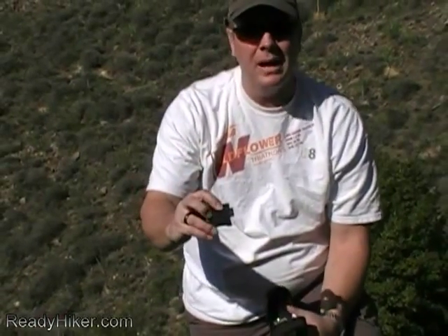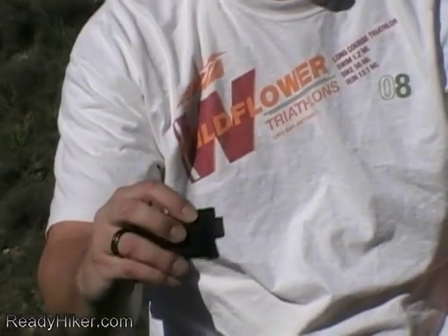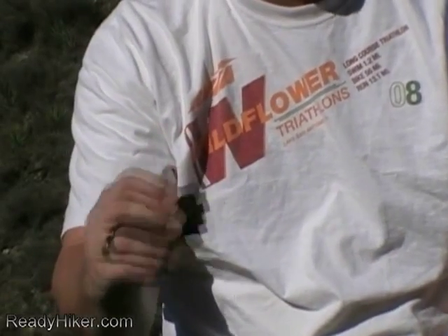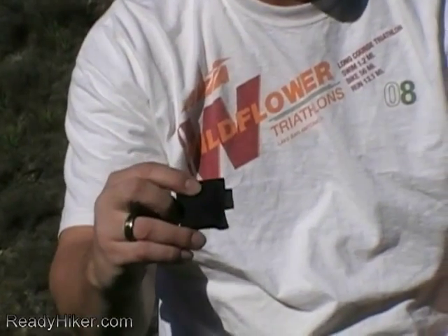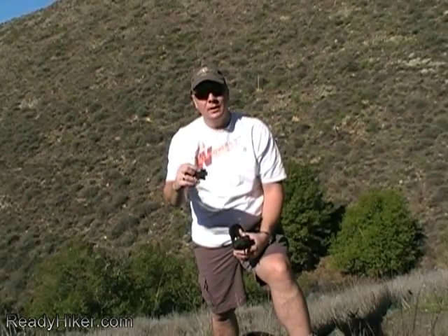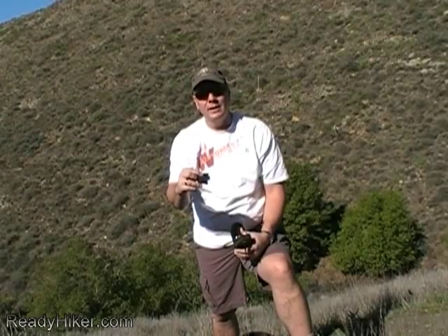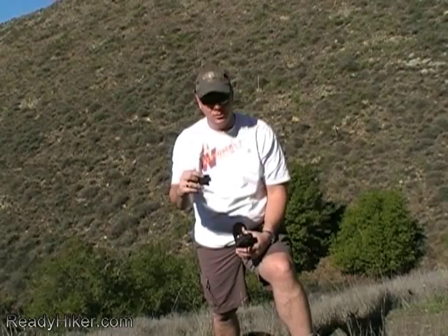I also have a little pocket mask here for mouth-to-mouth resuscitation. You can pick these up at emergency response locations such as the Red Cross, as well as medical supply stores.